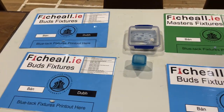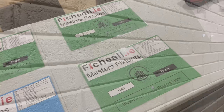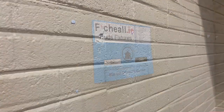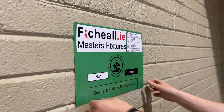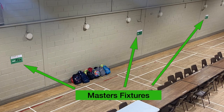There will be two tournaments in the hall: a Buds tournament for 4th class and below and a Masters tournament for 5th and 6th class. Buds fixtures are displayed on blue posters and Masters fixtures are displayed on green posters. The Buds fixtures will be placed on one side of the hall and the Masters fixtures will be placed on the other side. Check with your school chess teacher as to which tournament you'll be playing in.